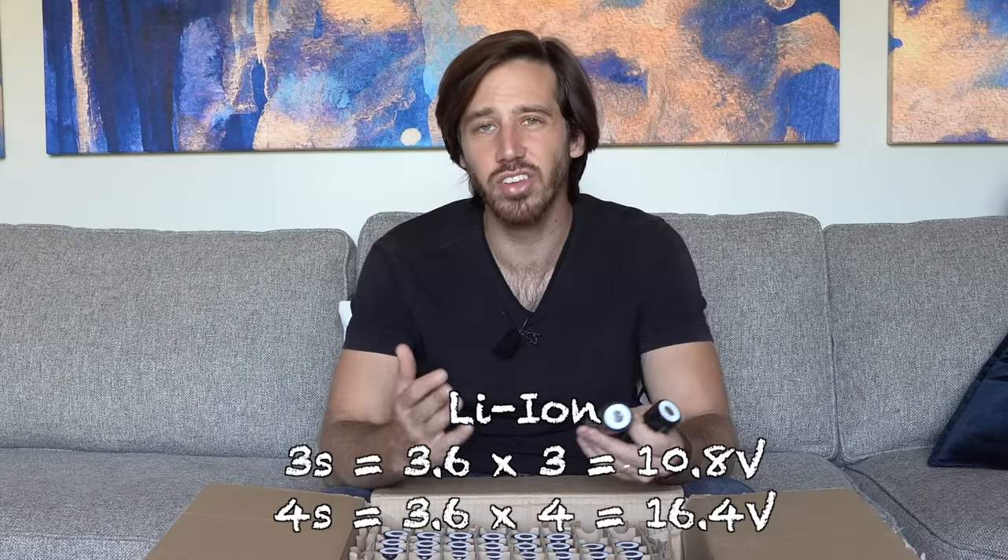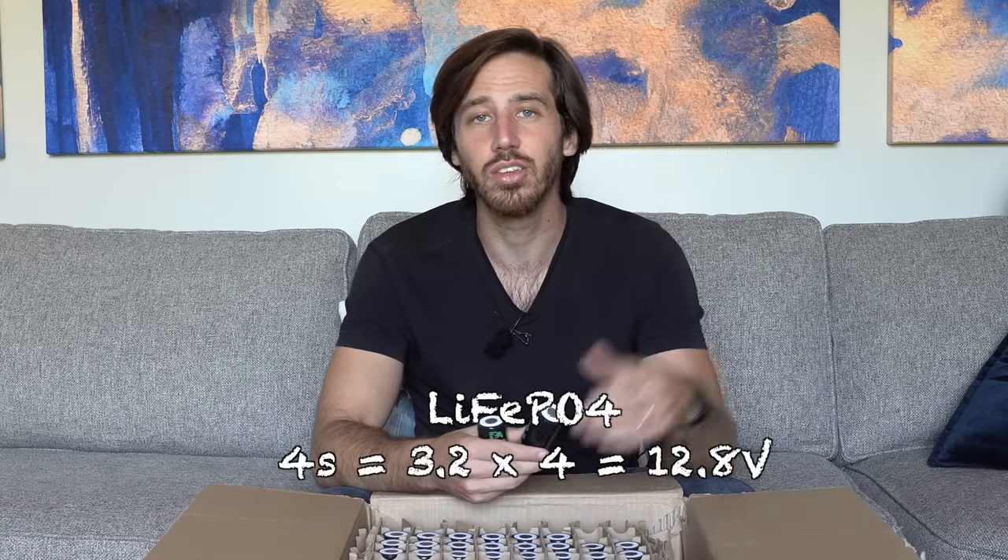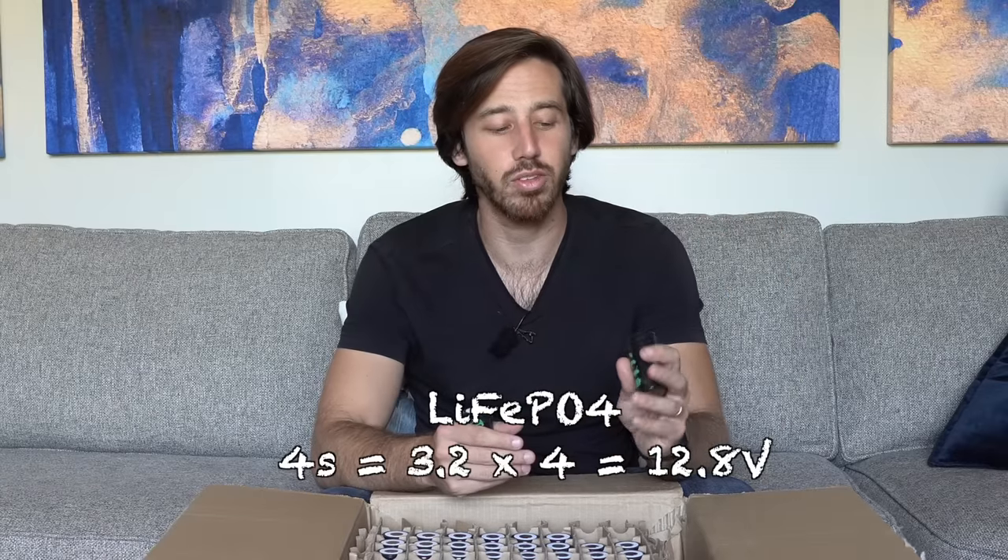Next let's talk about voltage. The nominal voltage of lithium iron phosphate is actually lower than lithium ion — about 3.2 or 3.3 volts per cell, compared to 3.6 to 3.7 volts for lithium ion. With that lower voltage, it plays nicer with 12 volt increments. For example, if you're trying to build a 12 volt lithium ion battery, you fall somewhere between 3S and 4S because 3.6 volts per cell doesn't align as cleanly. Lithium iron phosphate falls much closer to the 12 volt, 24 volt, and 36 volt increments, so you get much better alignment with typical lead acid battery ranges.